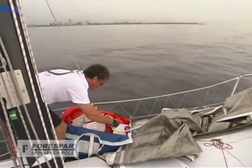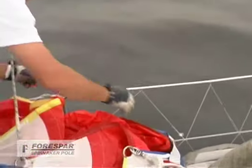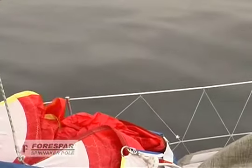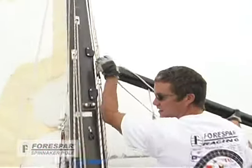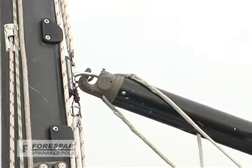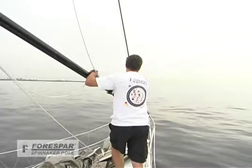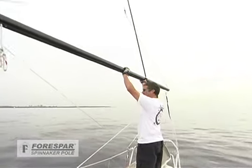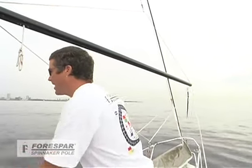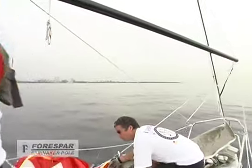After a quick crew briefing, John is ready to set the spinnaker. He first attaches the sheets to the two clues and the halyard to the head of the spinnaker. John attaches the inboard end of the pole to the mast, then attaches the topping lift to the topping lift bridle. The pole is then hoisted by a crew member in the cockpit to a predetermined height. John also ensures that the fore guy is attached to keep the pole from skying.